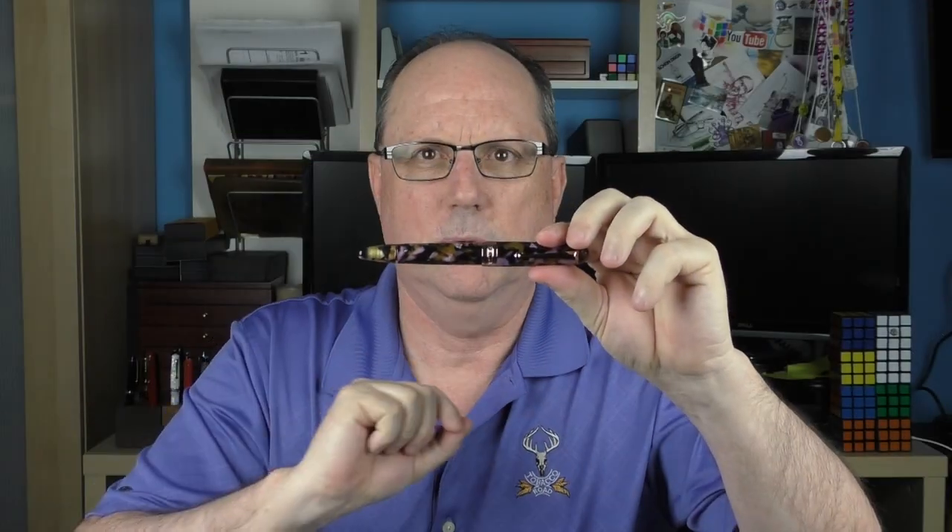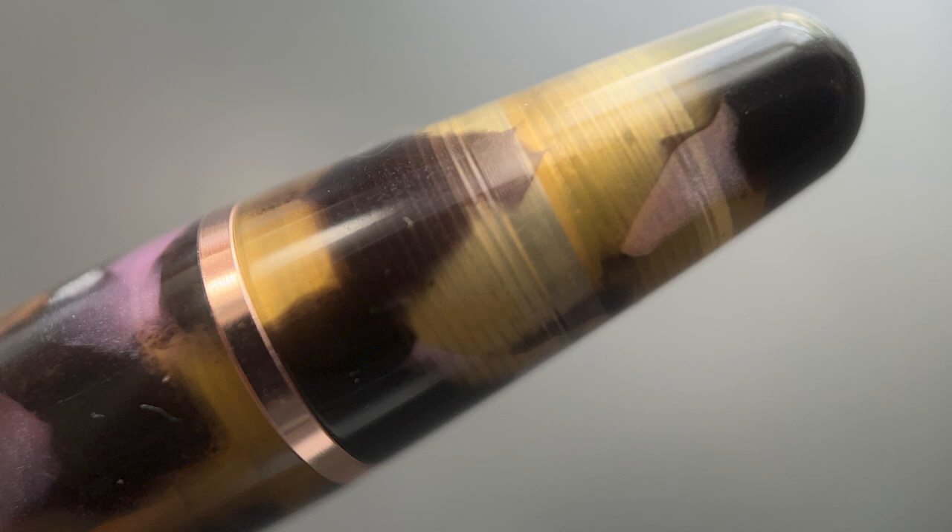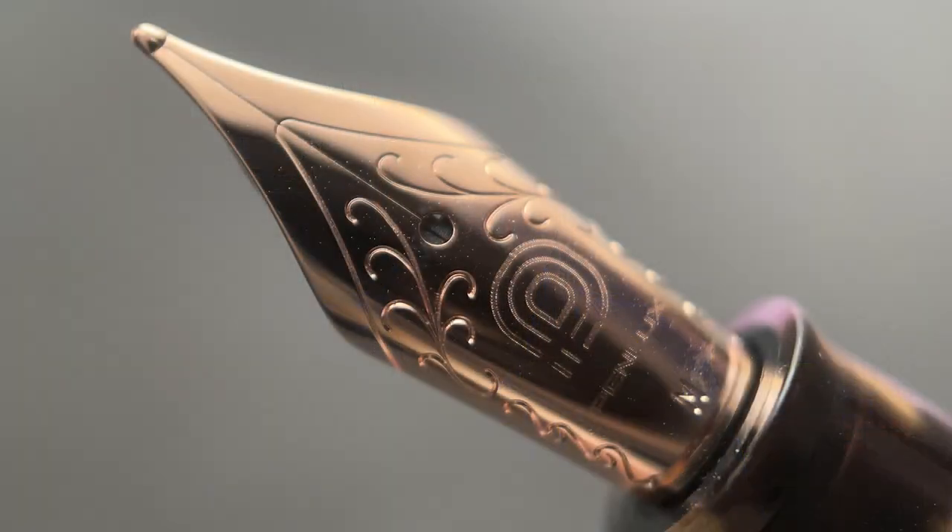There is a medium-sized angled step down to the barrel, which tapers down at a fairly even angle until you reach the end, where there is a band signifying the beginning of the piston knob, which tapers down at a slightly larger rate. The end of that knob is rounded.